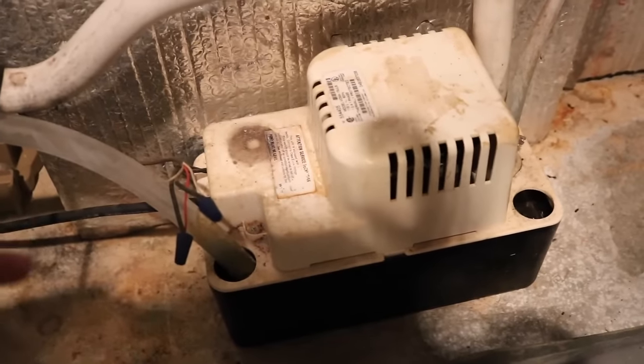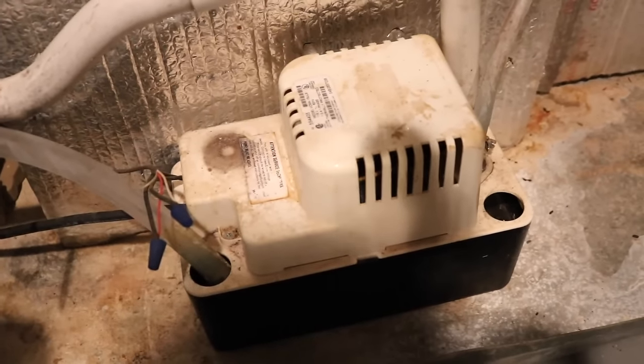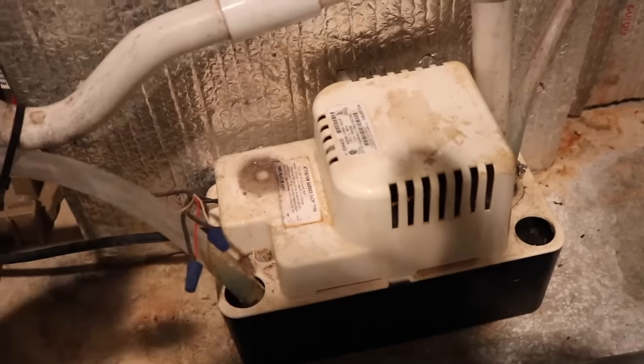So try that, see if that works for you. I was so glad that I found that instead of having to have somebody come out and pay them a couple hundred bucks to find just a simple tripped socket.